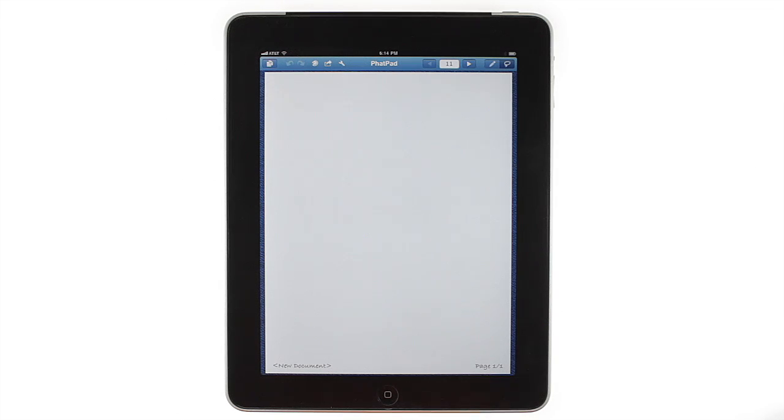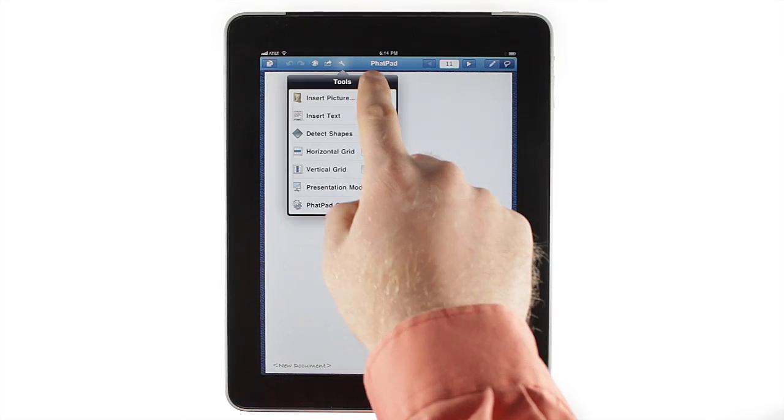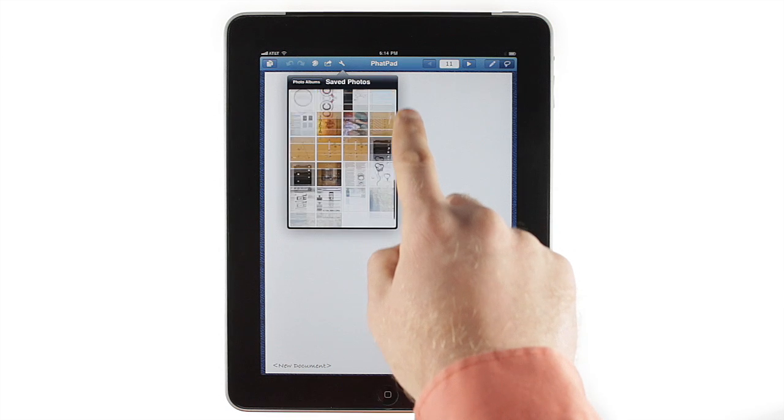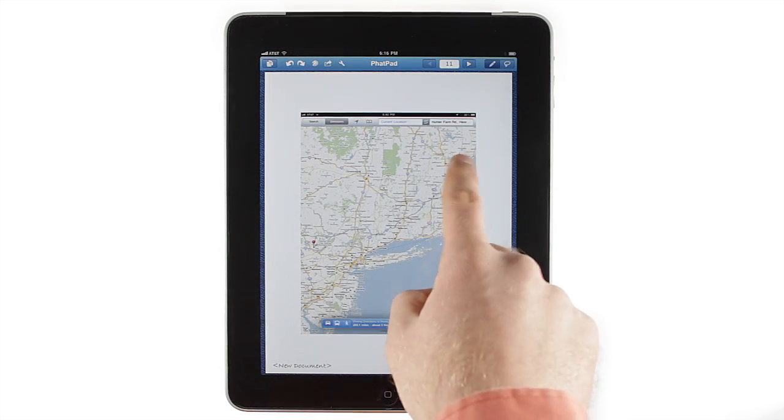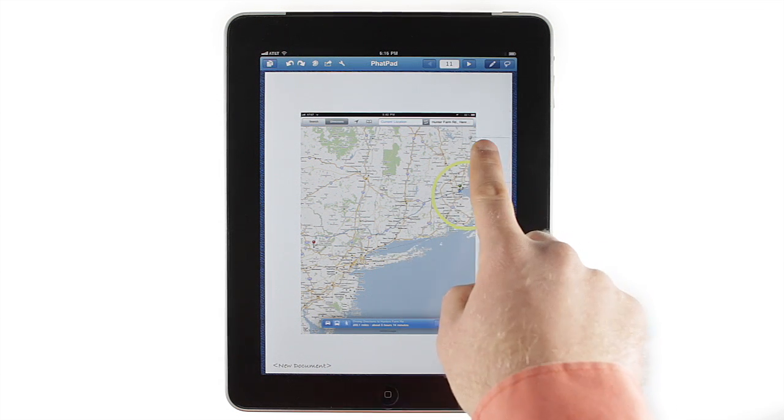For times when text, handwriting, and drawings aren't enough, tap the Tools icon and choose Insert Picture. FatPad lets you insert pictures from your photo library and annotate them with drawing and text labels.